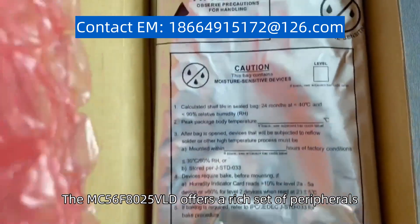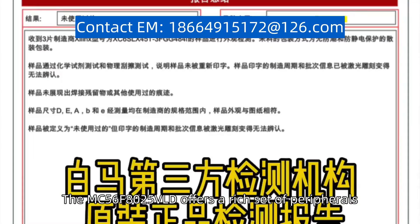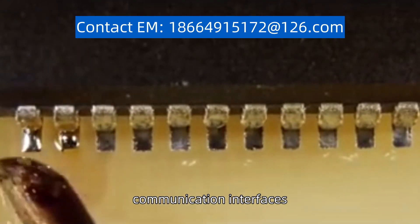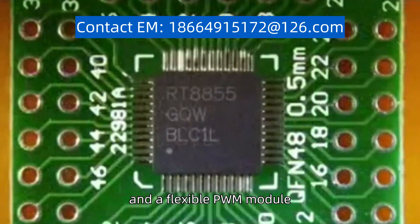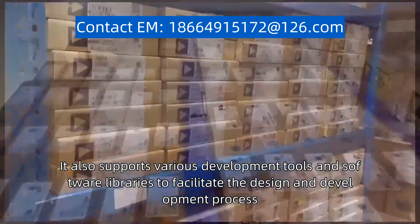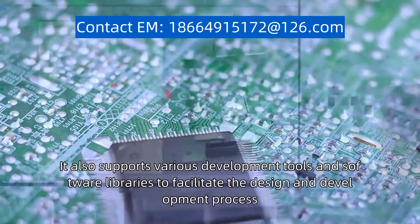The MC56F8025VLD offers a rich set of peripherals, including analog-to-digital converters, timers, communication interfaces, and a flexible PWM module. It also supports various development tools and software libraries to facilitate the design and development process.